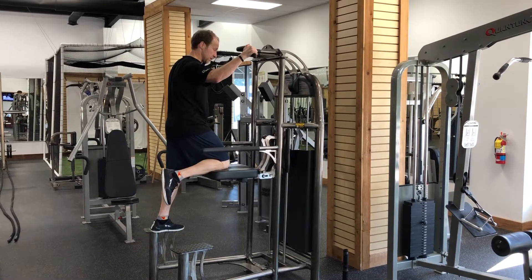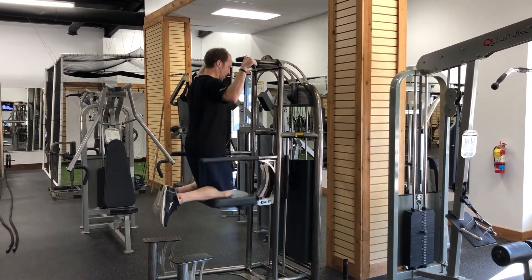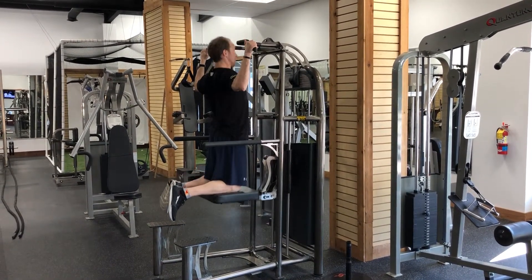One knee up, test the weight, grip both hands, all the way down, up, making sure not to bang the weight at the top.